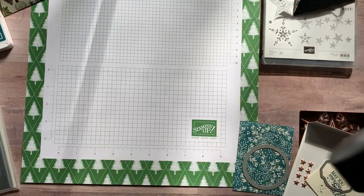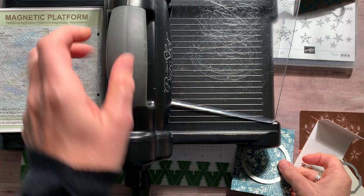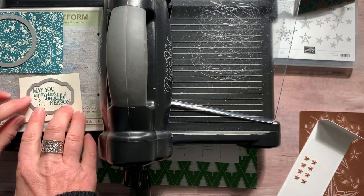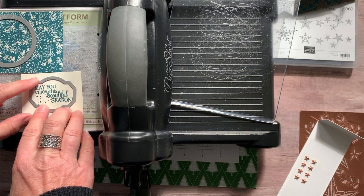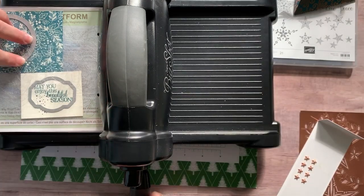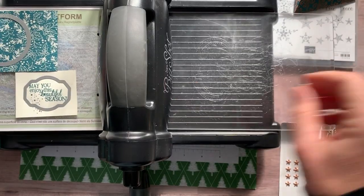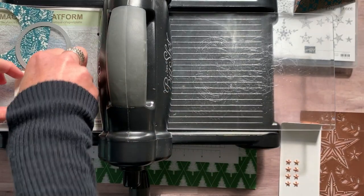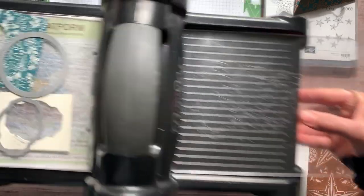Let's die cut these little guys. Got our die cutting machine and my magnetic platform. I'm going to put my paper and my framelit — I just need to make sure it doesn't go off the edges. When you're using the magnetic platform, if your framelit or die moves, you just have to move your paper. I always tell the ladies at class, you cannot fight the magnetic field — just move your paper to a spot where it won't move and it'll be fine. So we're going to pop that little circle out — you can just barely see the stitching around there. 'May you enjoy this beautiful season.' Love it.